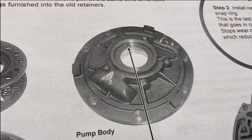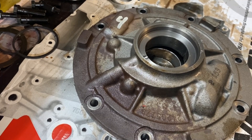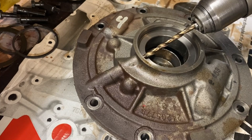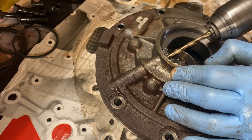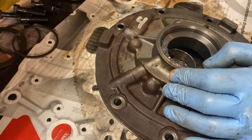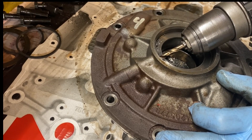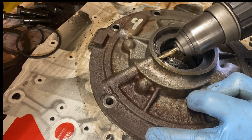The TransGo kit says we need to enlarge a hole right there to prevent front seal blowout. So as nervous as that makes me, I'm going to have to suck it up and do it. Got a brand new quarter-inch drill bit here, so let's see what happens. Not sure it's going in that far — making me nervous — but apparently this goes through quite a ways. There we go.